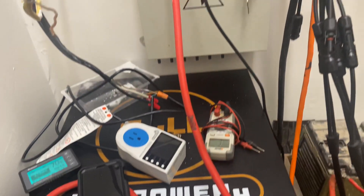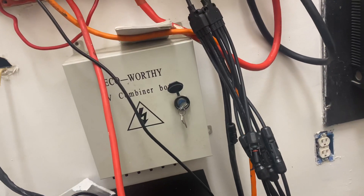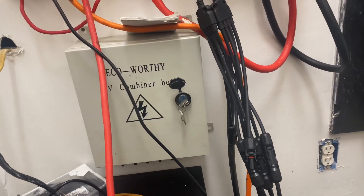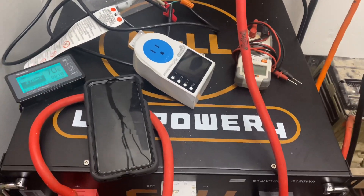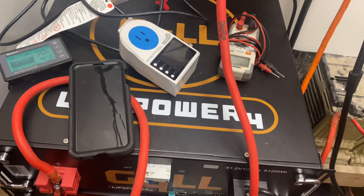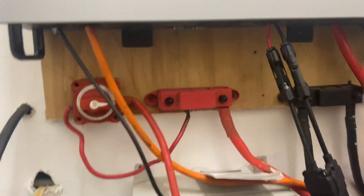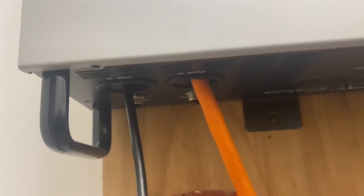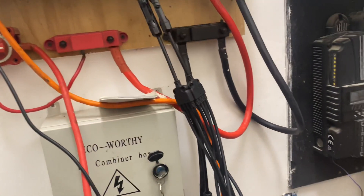I hope the people commenting actually run their house off grid. I only rely on this system — I don't have a generator, I'm not hooked up to the grid. Plus I live in an unrestricted area, so I don't need permits from any licensed electrician.